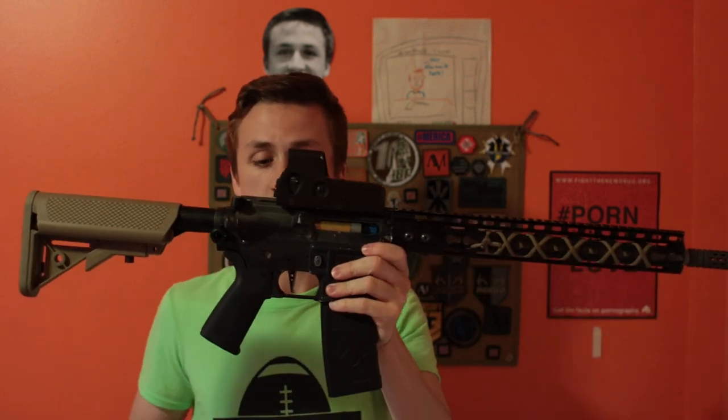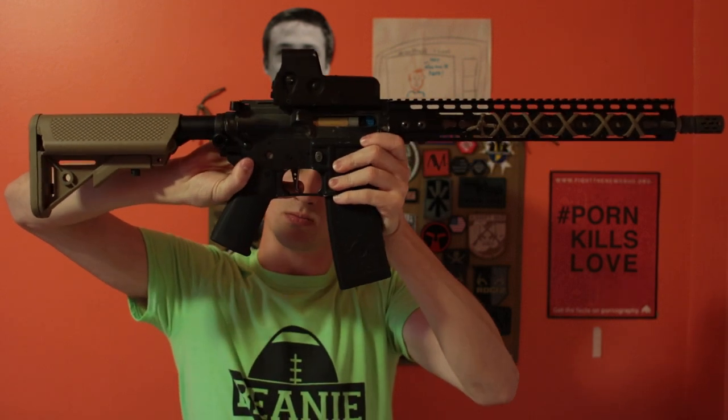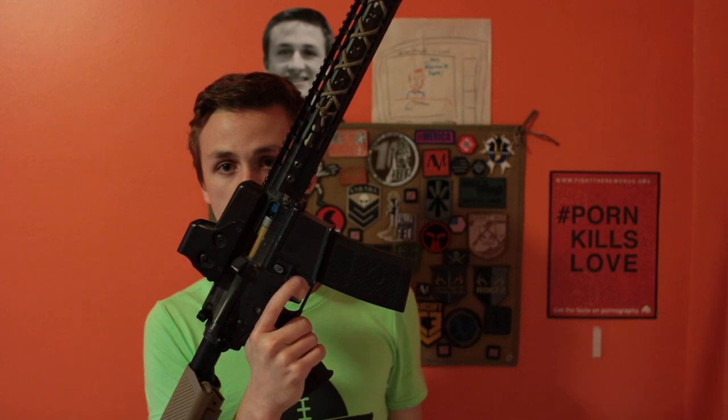I'm going to shoot it real quick on semi-automatic so you can see the trigger pull — look at that. Super, super cool. SureShotMidget did his custom eraser job on it to get the shortest trigger pull possible. It's awesome.